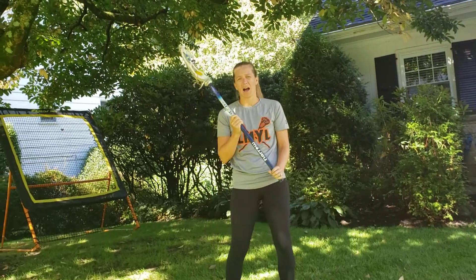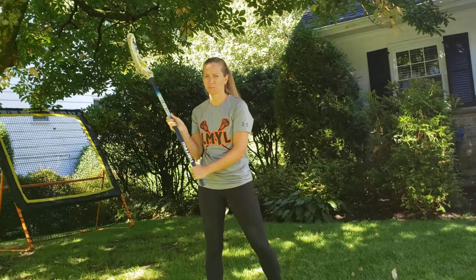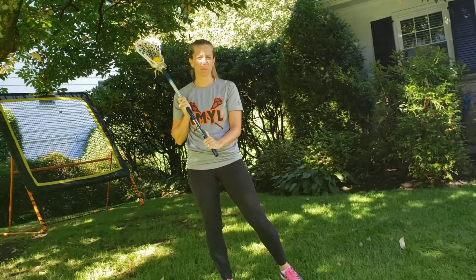Hey everyone, Coach Jen here. I'm here to show you the five steps in better stick handling skills. If you practice these steps, you're just going to get more comfortable having the ball inside your stick. So we're just going to go through all five of them real fast.